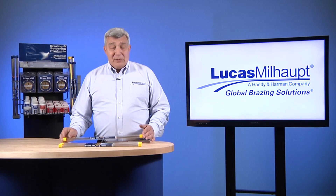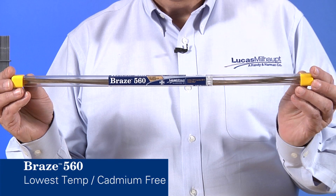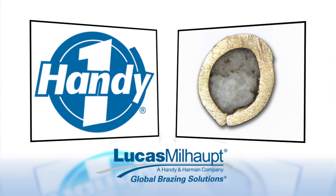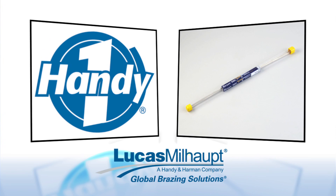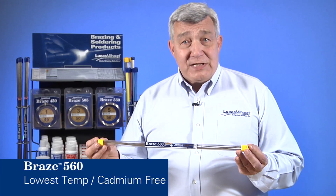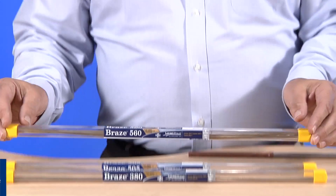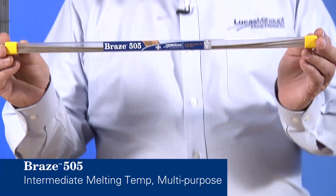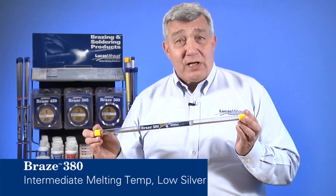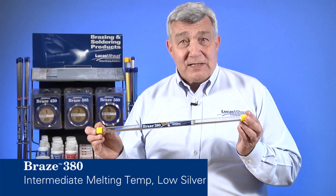For this demonstration we'll be using Braze 560. Handy One flux cord wire is a combination of brazing alloy and flux in one form. Braze 560 is the lowest temperature cadmium-free alloy for the brazing of copper to steel or other base metal combinations. Braze 505 is a multi-purpose alloy with intermediate melting temperature, and Braze 380 is a low silver alloy with intermediate melting temperature.